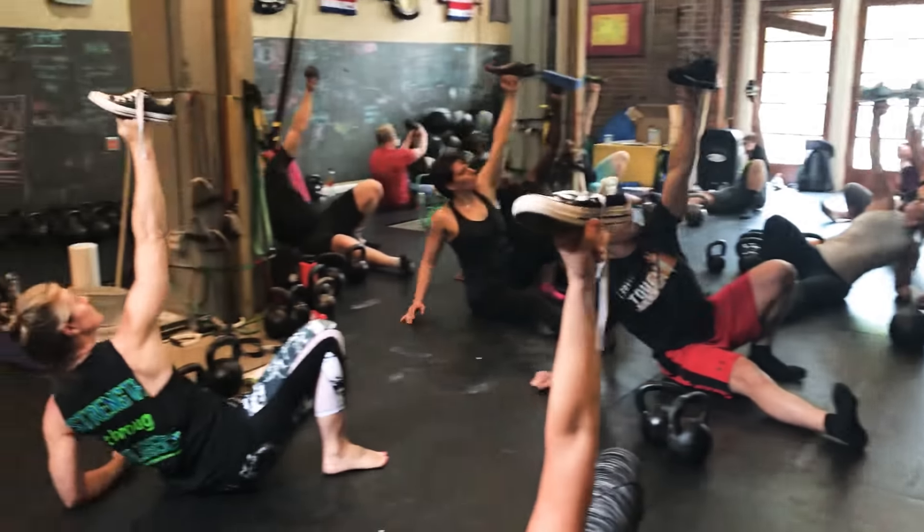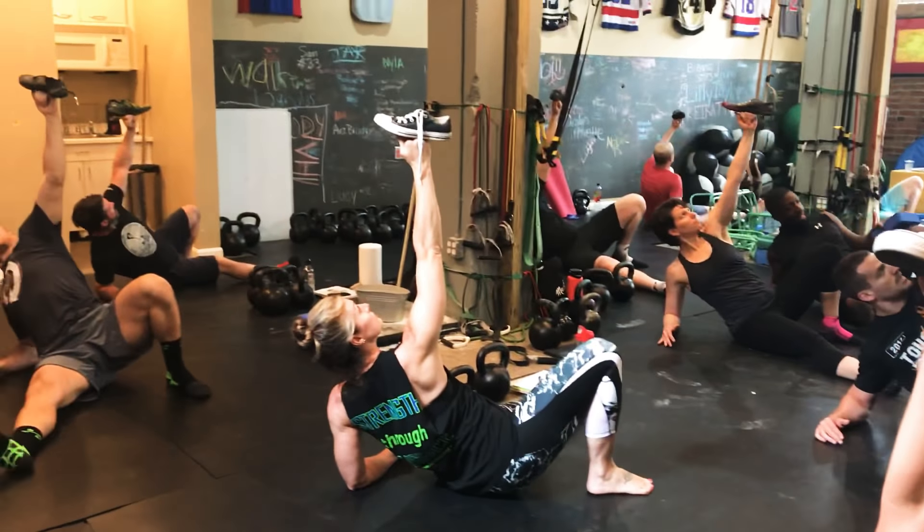Elbow. Chest up. Chest up. Chest up. Indy seat back.